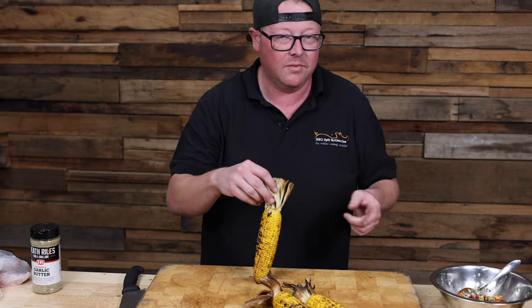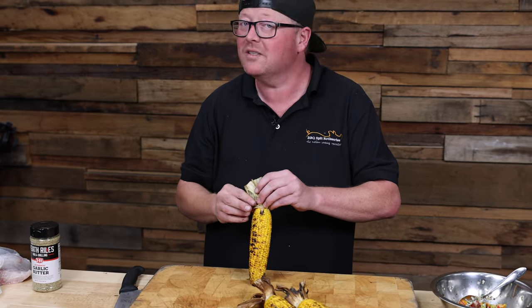So we buttered our corn, we rubbed it a little bit, then we charred it quite aggressively. We're gonna cut it off the cob and mix it in with our pico de gallo — a little corn salsa if you will.